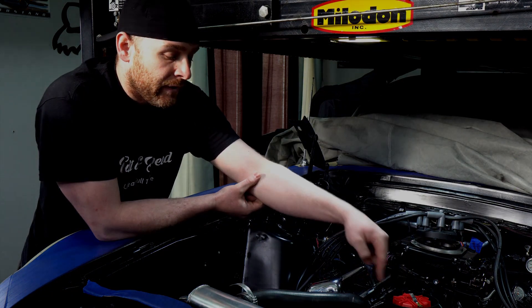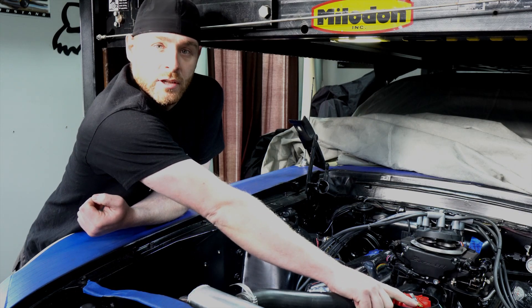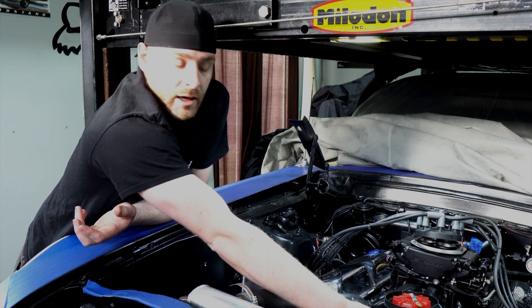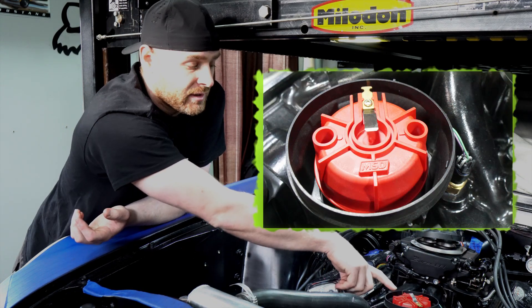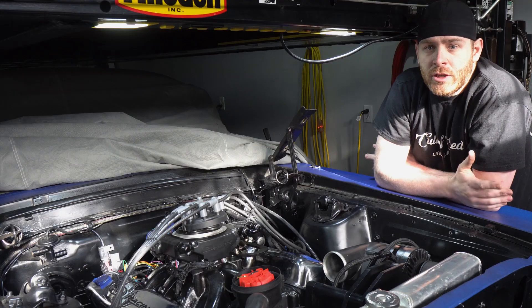At our 14 degrees before top dead center, the rotor is 180 degrees out — it's pointing away from the mark we need it at. So what we're going to do is loosen the distributor tie down, pull the distributor up, and rotate it so that the center of our rotor is in the center of our mark. We know then that the motor will fire up and run no problem.